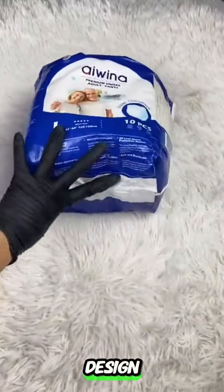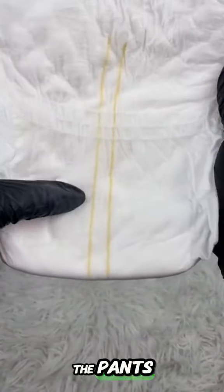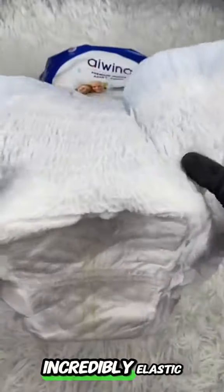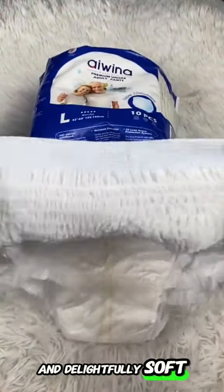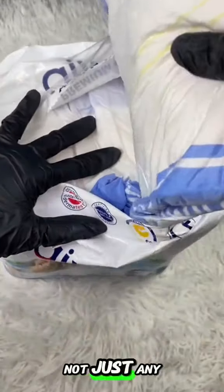Let's focus on the pants design, which offers exceptional ease of monitoring thanks to the wetness indicator integrated into both the tape and the pants. The waistband is incredibly elastic and delightfully soft, ensuring maximum comfort for your loved ones.